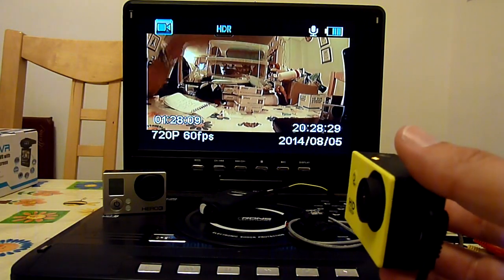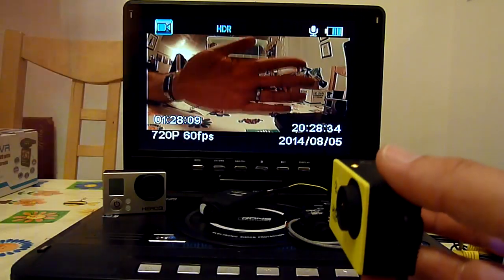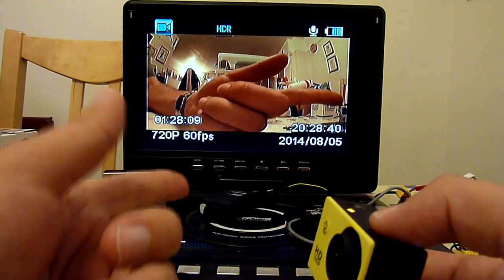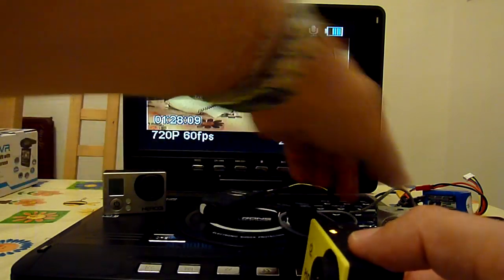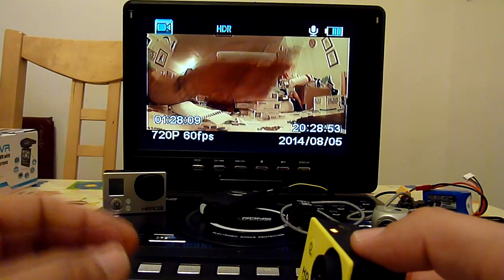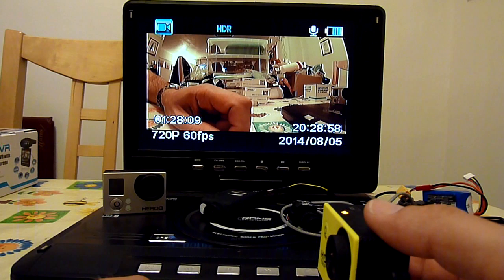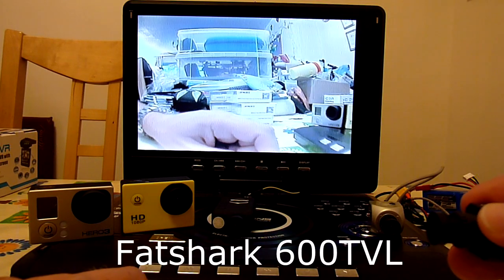It does work - there's your video out - and the latency is not instant, but we'll see. I've got other cameras to compare against: the GoPro, Möbius, the Fatshark 600 TVL, and the Pilot HD. Last time I did this test the Pilot HD was the slowest and the 600 TVL was the fastest, so it'll be interesting to see where the SJ4000 fits in. I'll test the cameras one after the other. This is the Fatshark 600 TVL.